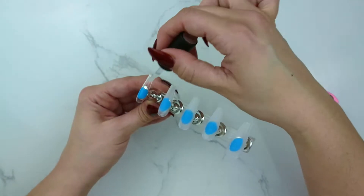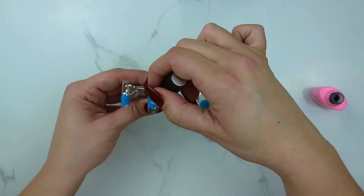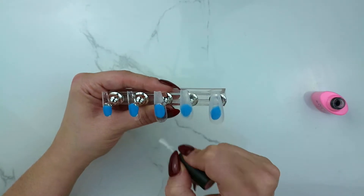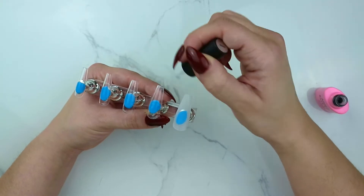As always, I started off by buffing the shine from all of the press-on nails and applying a thin coat of base gel. When you paint your press-ons, you always want to make sure you're painting down towards the cuticle and also up towards the free edge.